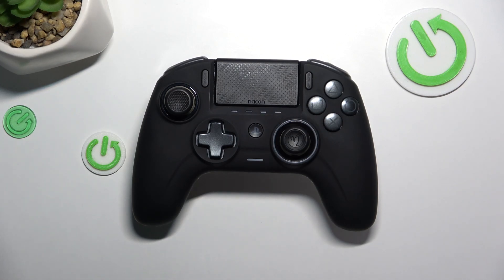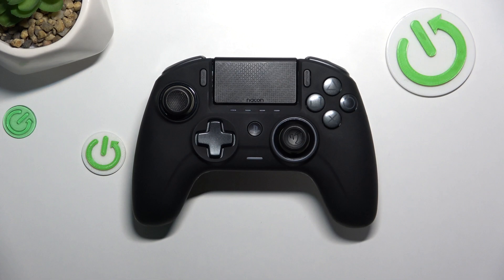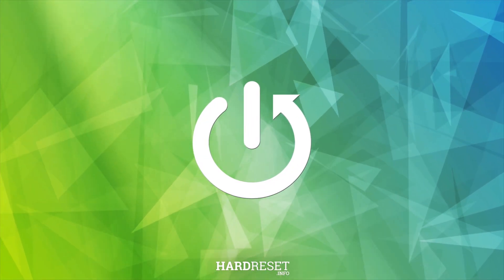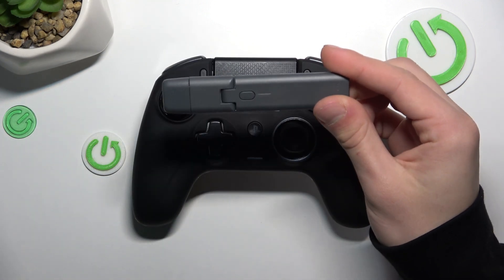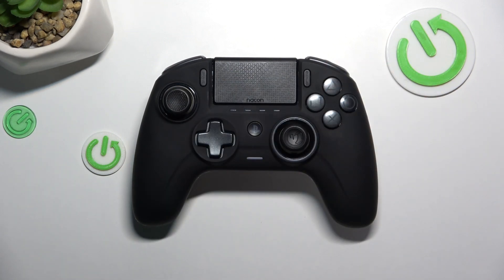Hi, it's HardRasset and today I'm going to show you how to connect the NACON Revolution with a PC. This controller requires a USB Bluetooth adapter to connect with a PC.